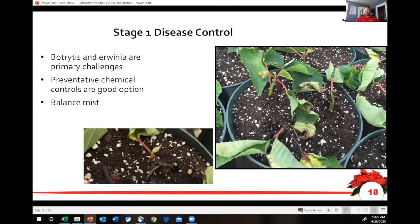In stage one disease control, your primary problems are going to be Erwinia and Botrytis. Erwinia can come first and Botrytis ends up following it, so know what's coming first — the chicken or the egg — because that determines what you're actually targeting. Preventative controls include applying fungicides in the early stages to prevent Botrytis from developing in that high-humidity, low-light situation, and balancing your mist so you're not putting excess water out during nighttime and evening low-light conditions.